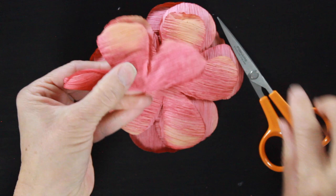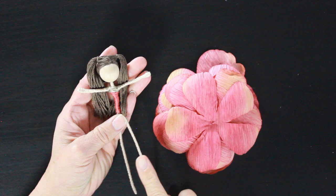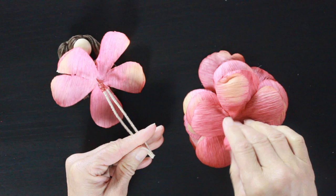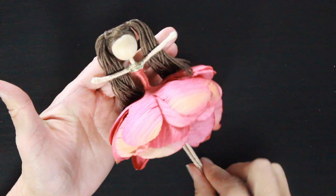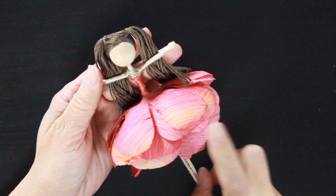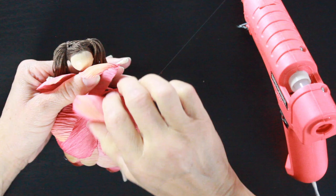I do that with all of my flower petals. Then the next step is to slide them up and around her waist. Starting with the top petals, I slide them up and arrange them as I go. You don't want them all sitting right on top of each other — you want them overlapping nicely to give her a full skirt. Once those are all up and around her waist and arranged so they're falling really prettily, I take my glue gun and add small dabs of glue between layers to secure her skirt in place, both front and back.